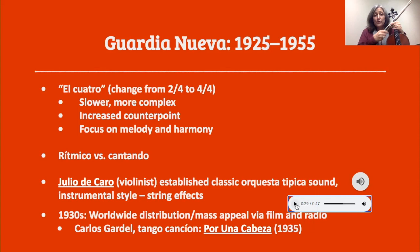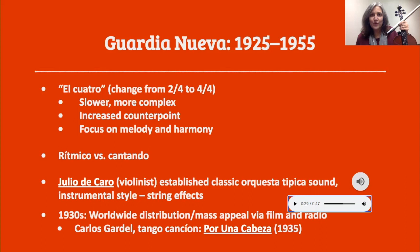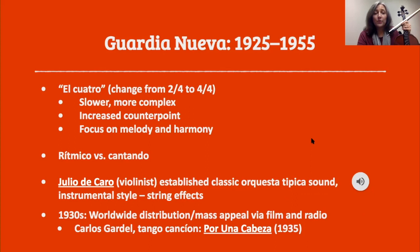Along with pizzicati and other effects that began to develop, this became a real musical language of tango: the string effects. In the 1930s, because of the advent of radio and film, tango became a worldwide sensation, and one of its greatest stars was Carlos Gardel. You may know his tango canción Por Una Cabeza — probably the most famous tango song, heard in movies and commercials everywhere. That was written in 1935, and unfortunately Carlos Gardel was killed the next year in a plane crash.